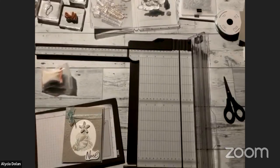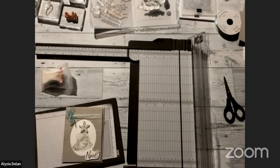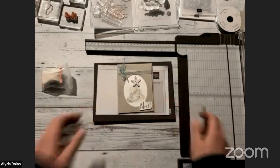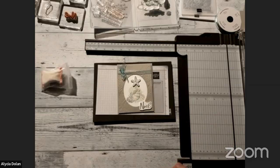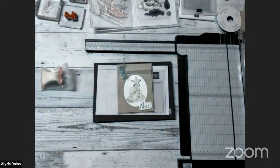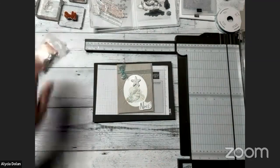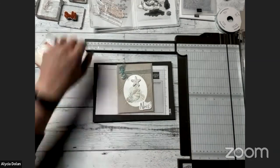Alright, hopefully you can see my workspace now. Here is our card for tonight. If you are watching later on YouTube, you're in luck because I record this live on Facebook and then when I send it over to YouTube I try to cut out those little beginning parts that don't go quite so well.